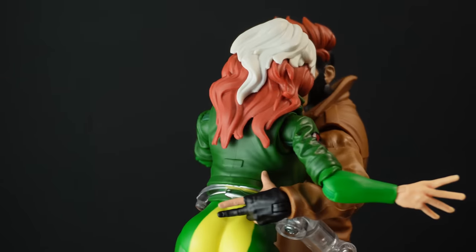That was a lot of stuff, I know. Thank you so much for sticking around to the end. Thank you so much for watching and we'll see you next time. And if you want to see what a good X-Men figure looks like, then watch that video there because it is the hands-down best version of a Jubilee we have ever seen and probably ever will.